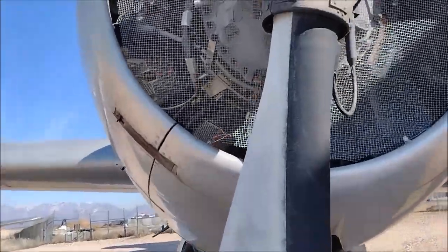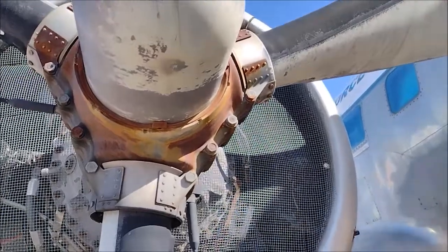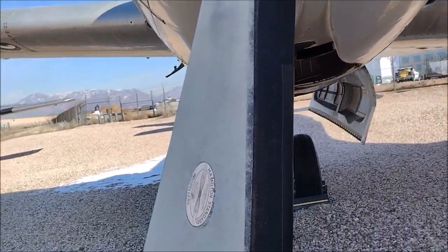Here are the engines from the side. The battery engine. The blades are massive — they're huge.